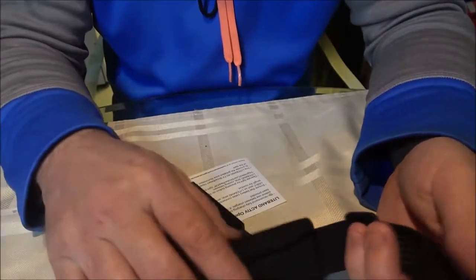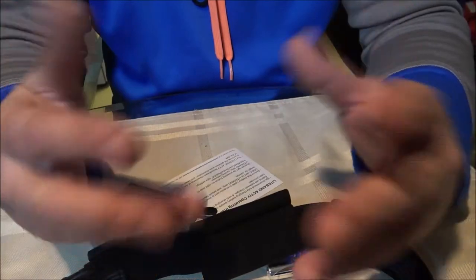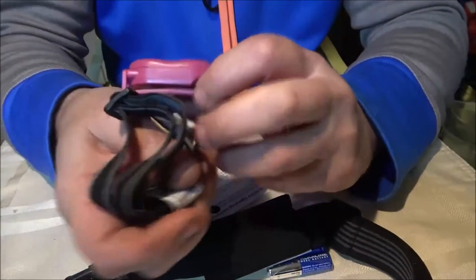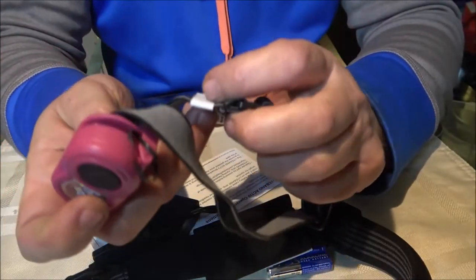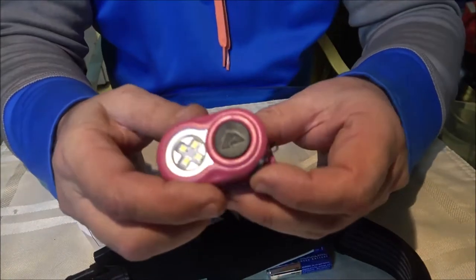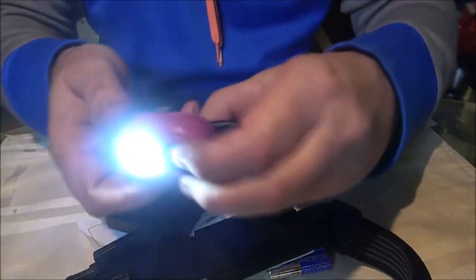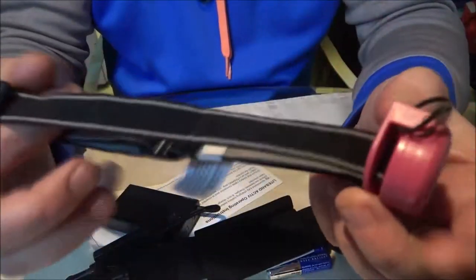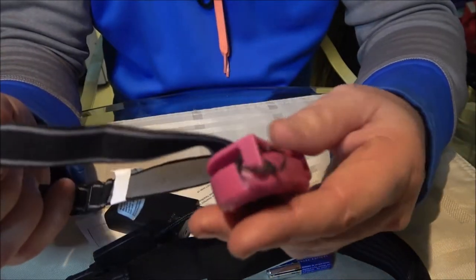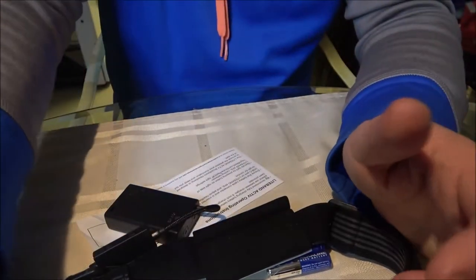I don't have a regular headlamp to compare - I did have one but lost the band and the light. So we've got this one that monkey bought at Walmart for fishing. It's got four LEDs, was really cheap - maybe a dollar or two. This is really the only one I can compare to. Have you ever used it? Yeah, once fishing. It did okay - lit up pretty good.